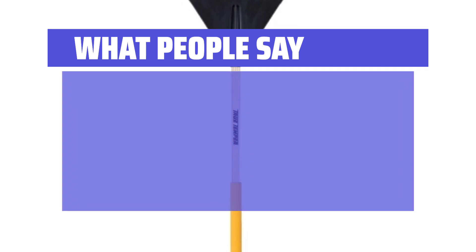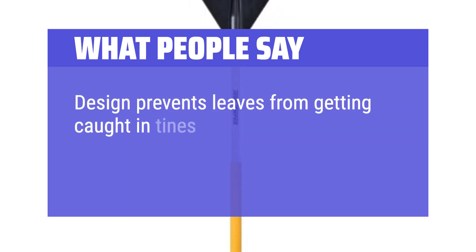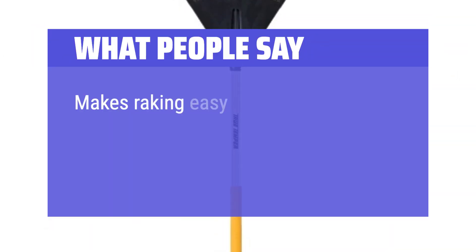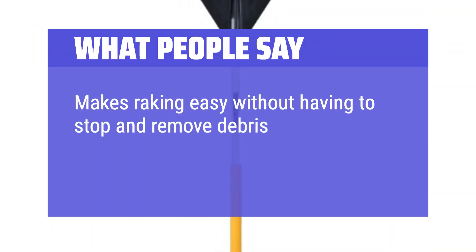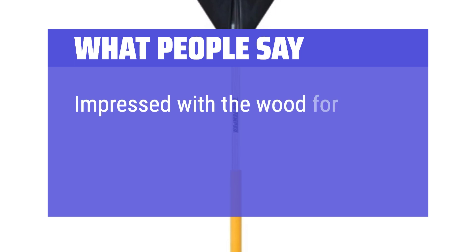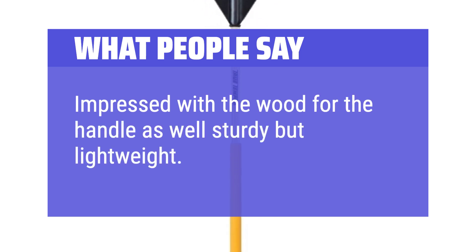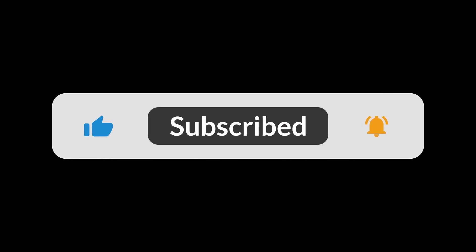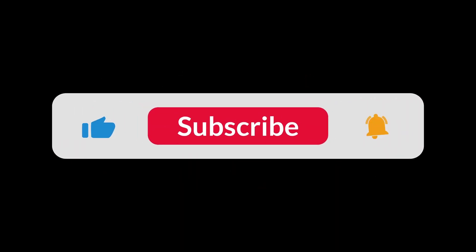What people say: Design prevents leaves from getting caught in tines — a big improvement over traditional rake designs. Makes raking easy without having to stop and remove debris from the tines. The 30-inch width makes for less raking. Impressed with the handle as well — sturdy but lightweight. You can find the Amazon purchase link in the description below. Hope this video can be helpful to you. Thanks for watching.